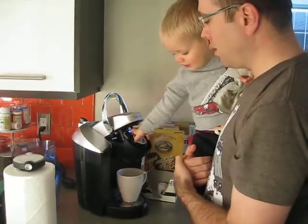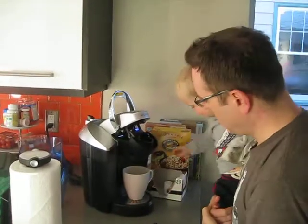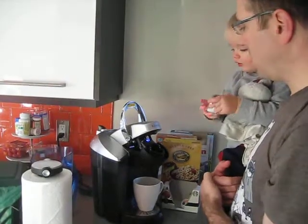New cup in. That's right, you put the new cup in. There you go. And you're going to grab one of those things. New cups. Is that a good one? Yeah.